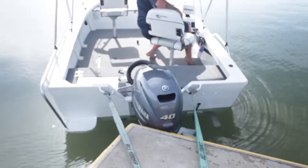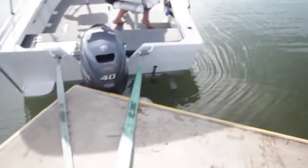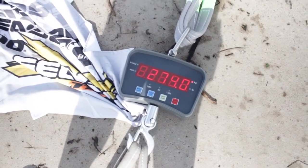Okay, so we've got the boat hooked up. I'm going to accelerate it from nothing to full bore. Watch the scales — the scales are going to show the numbers, nothing else. I'll let you be the judge of it. Okay, so there's the number — keep that one in mind. Let's move on to the E-Tech.